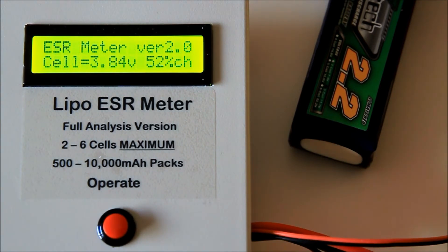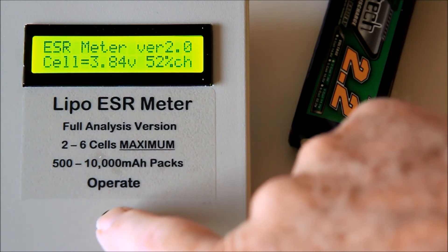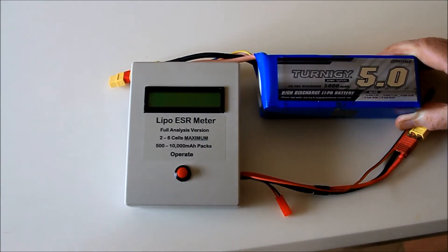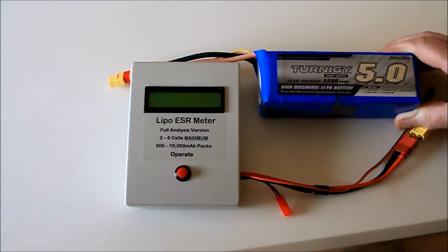With the search lead connected to a cell, if we now take an IR reading, you will see that the display also shows the C value and the maximum recommended current drain for long pack life. Whilst most high C rated packs will fall well short of their claims — as demonstrated by that 3-cell pack which is rated at 45C — other lower rated packs are genuinely rated. We can demonstrate this with a large 5S pack rated at 20C.